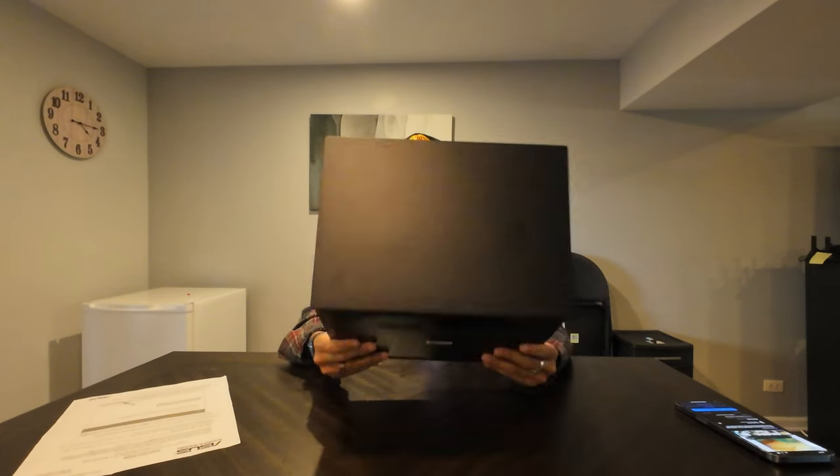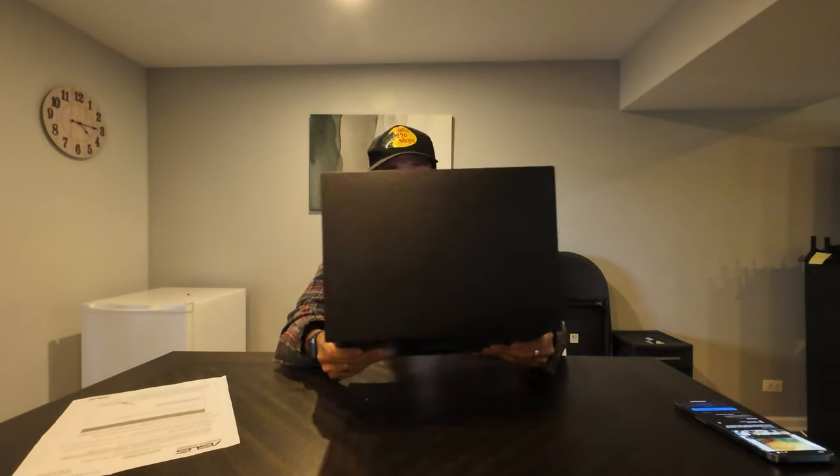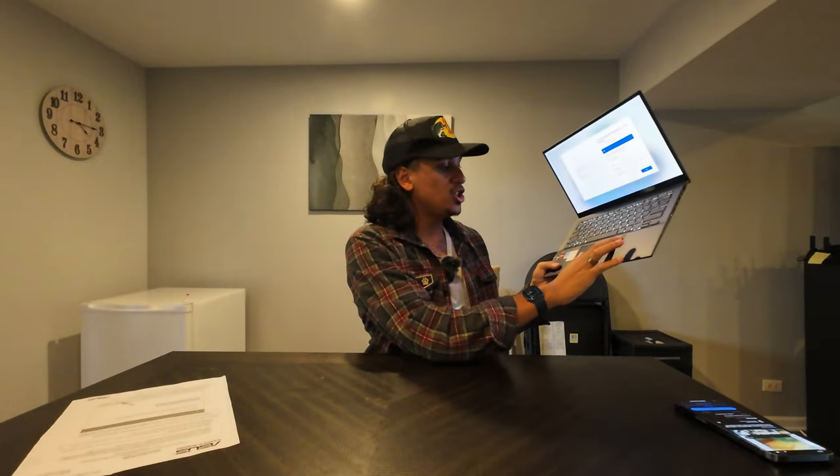As for build quality, it feels fantastic. It's got a little bit of heft to it. It's all metal. The touchpad is huge and very maneuverable. All the buttons and keys look nice. We'll have to go through and see what typing is like. Let me get through, log on to the Wi-Fi, get all the Wi-Fi stuff set up, get logged in, and I'll show you guys more in depth about what the device is capable of.